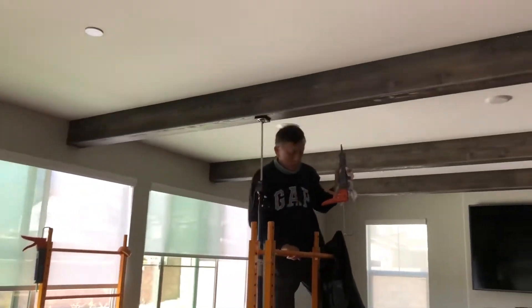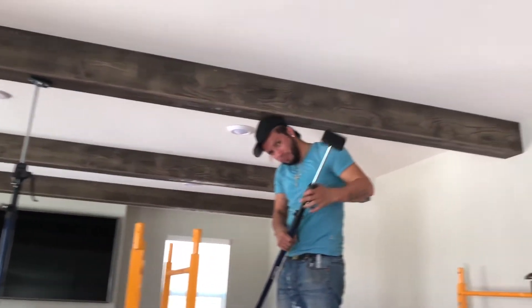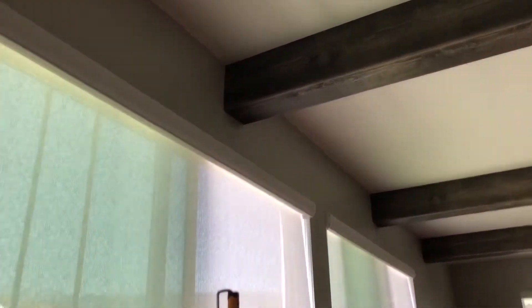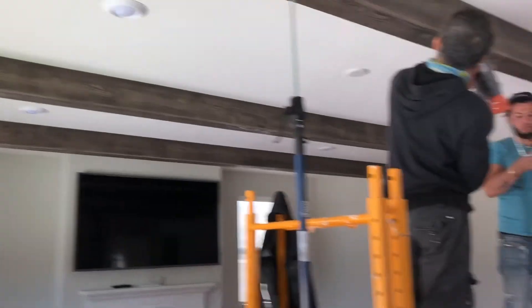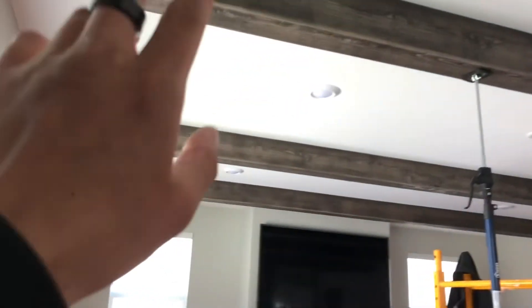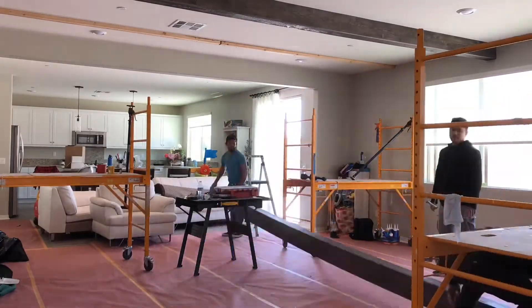It's about 12:15 and we got three of these beams up. This one had a little problem but we switched it around and now it's just beautiful — fits in perfectly on both sides. You just gotta flip it around and turn it up. I'm glad these came out pretty nice — it's really, really nice actually. Onwards towards the third beam.